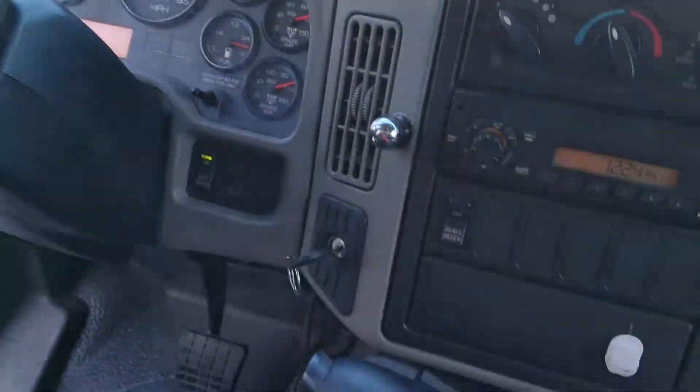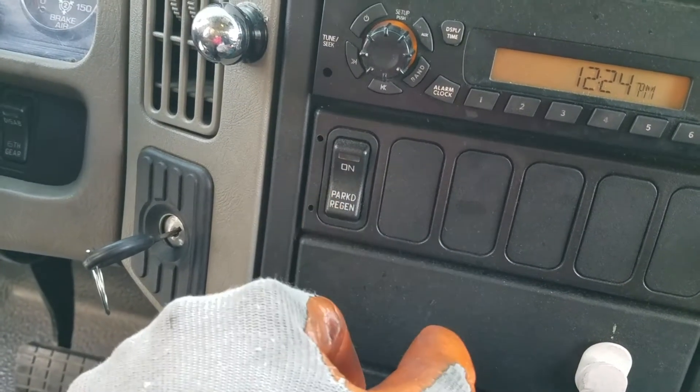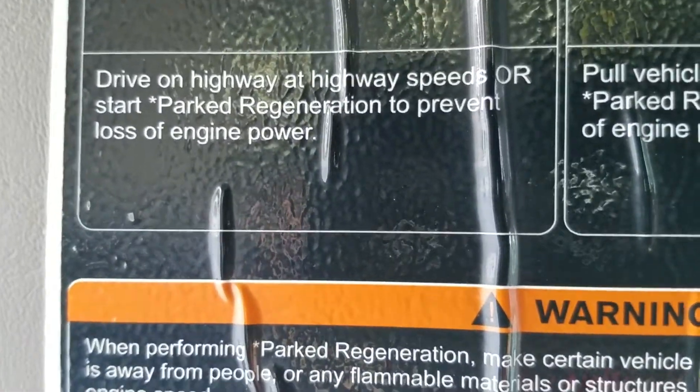You can either park and come down here on your truck — there's a button right under the stereo that says park regeneration. So you park and then you hit that button. Or the other option is to go drive on highway speeds.